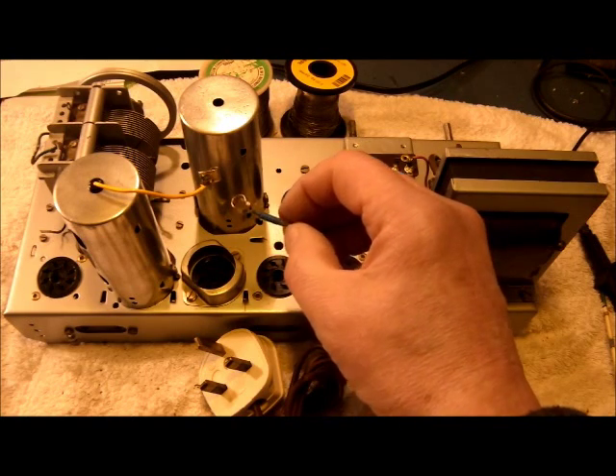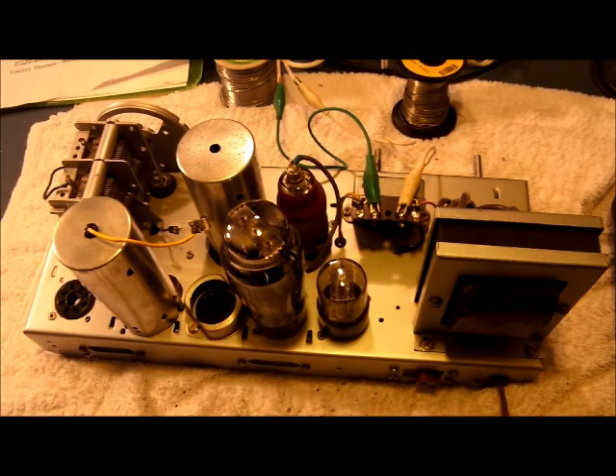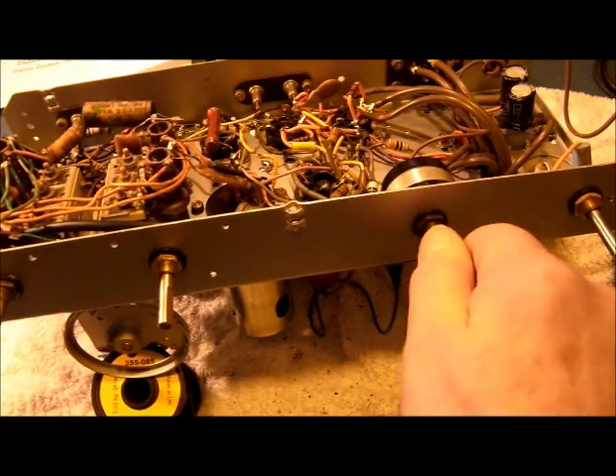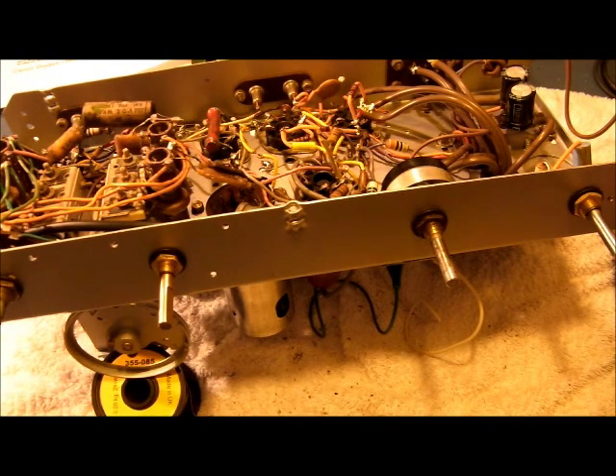Just like I've done here. Now I have the EL33, EBC33 and 6X5G in their respective valve bases, and I have an extension speaker connected to the audio output transformer with the aid of two crocodile leads. I'll plug this into a 240 volts AC isolated supply and switch on. We'll just wait a few seconds whilst each valve warms up.